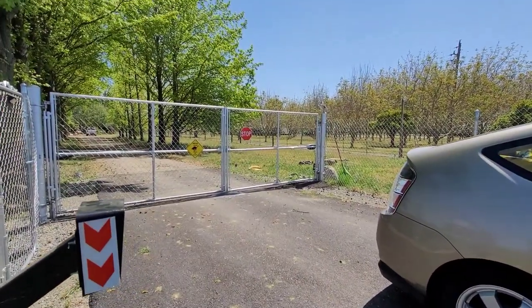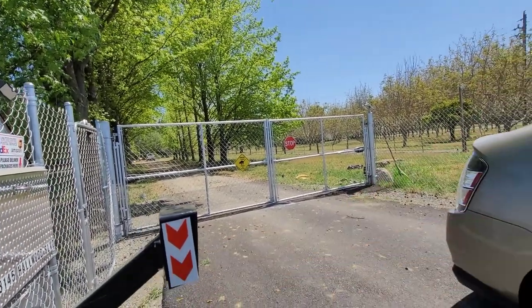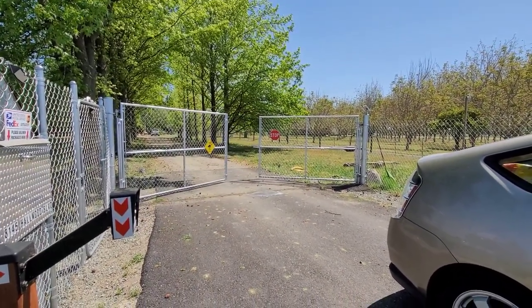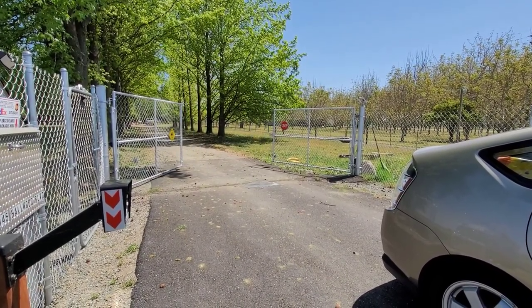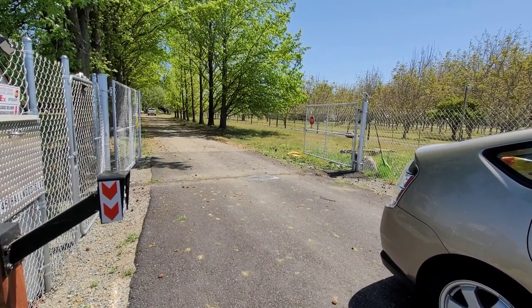I do have a keypad for guests. You can set it with whatever numbers or combinations you want. Six second delay.